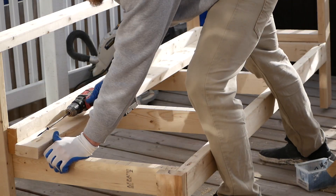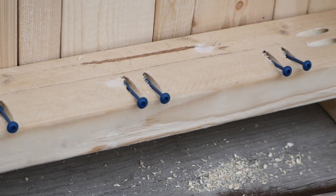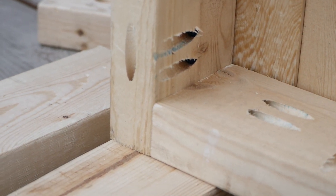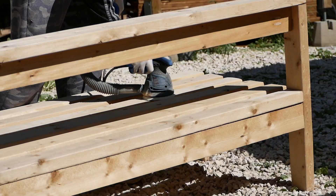Once everything was screwed together, I chose to fill in all the pocket holes with Kreg plugs and glue. This step was mainly to keep bugs and any moisture from hiding in the pockets, but also to provide better aesthetics. Next I sanded everything down using an orbital sander, starting with 40 grit, then 80, and finally 120.